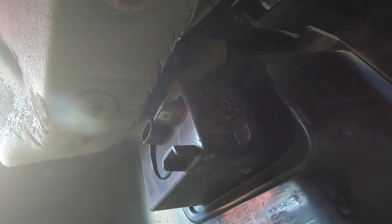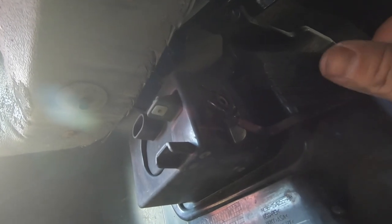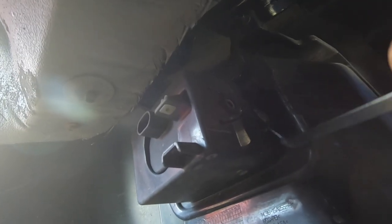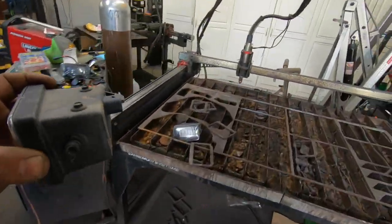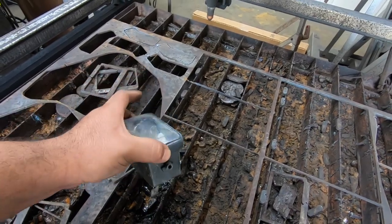Use a pry tool to lift the little retaining ears on either side of the fog light housing — those clips retain the fog light. Lift up on the ears and push the fog light out. It's basically just a clip. The old one came out full of water because I was missing a plug and it filled up when driving in the rain.